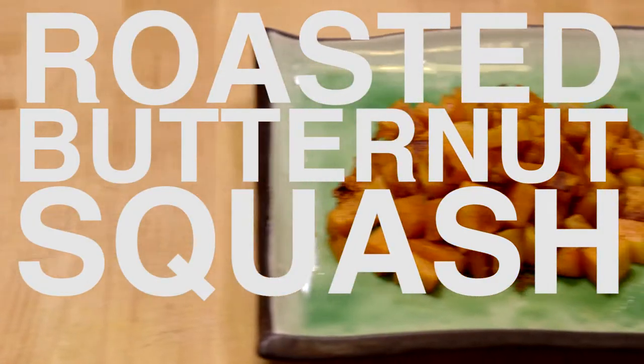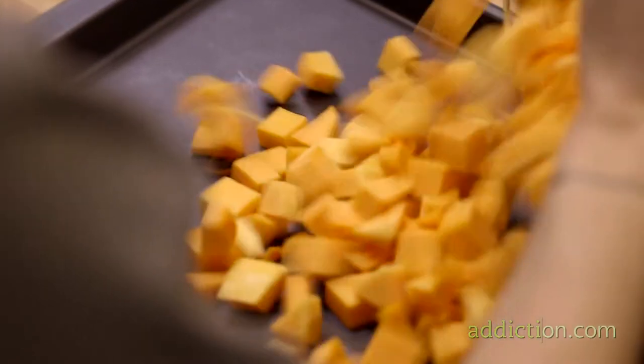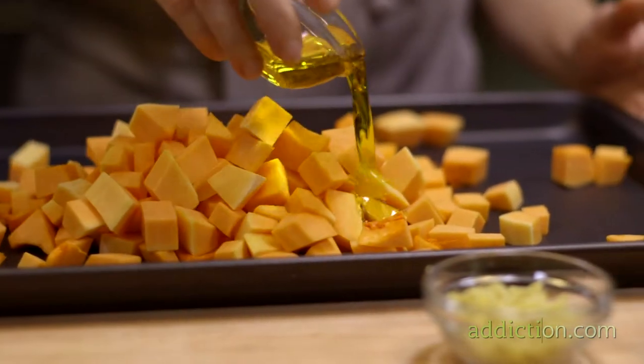The roasted butternut squash is very simple to prepare. It has a significant amount of vitamin A, which helps with immunity, eye health, and mental acuity. It also has a significant amount of vitamin C, which helps with immunity and general cell integrity. The olive oil helps your body absorb the vitamin A found in the butternut squash as well.